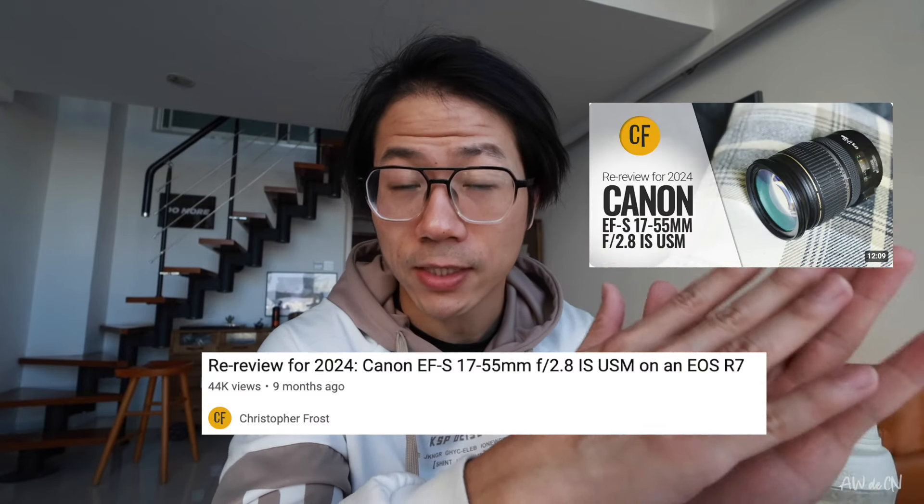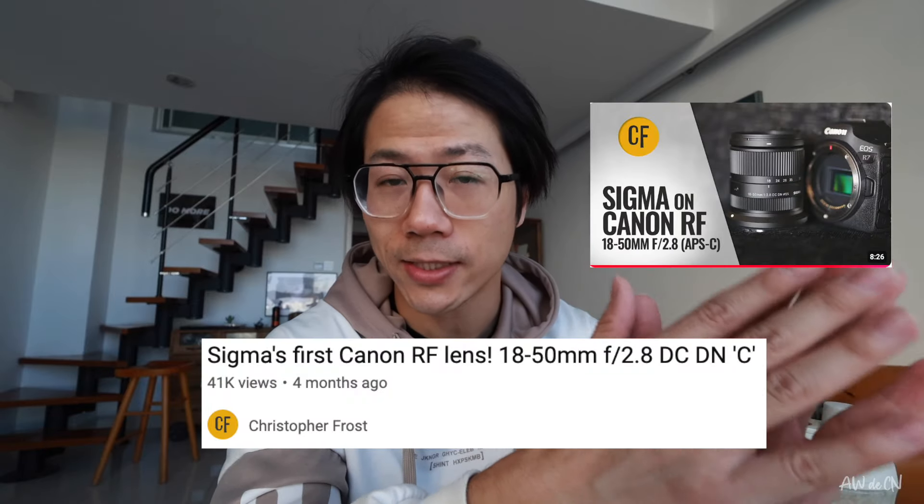If you want to know the detailed specs and performance of Canon EF-S 17-55 and Sigma EF-S 18-50, then you can check Mr. Crawford's videos, which are pretty detailed. In this video, I will talk about as a Canon R7 user, why I upgraded my EF-S 17-55 to the Sigma 18-50 Contemporary lens.